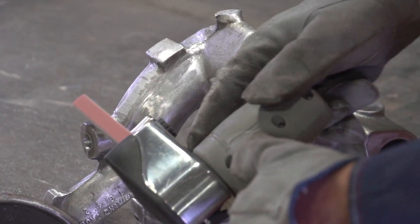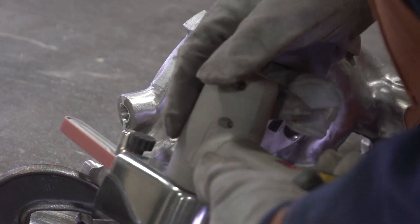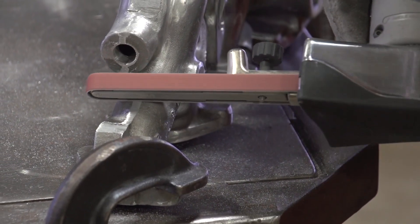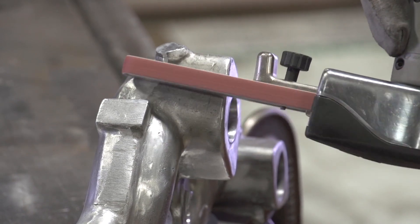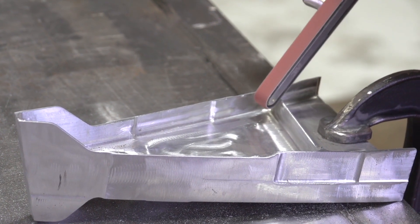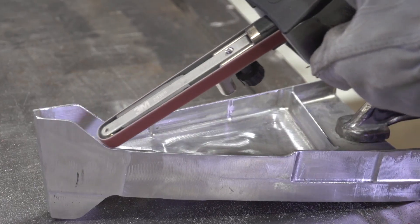Working with a file belt in hard-to-reach areas on a casting, operators can ensure they have control over the tool so the belt won't damage their part. Using an abrasive belt that features 3M precision-shaped grain lets the belt work harder for you. Our new cloth belt offers a smooth cut and less vibration for greater operational control than a belt that uses conventional abrasive grain.